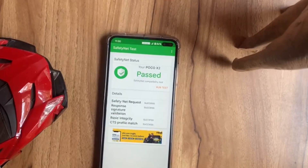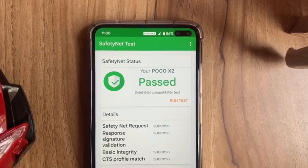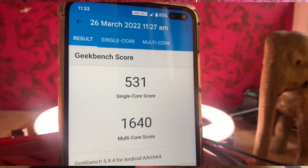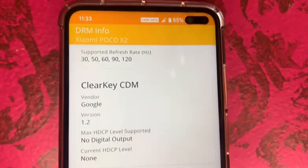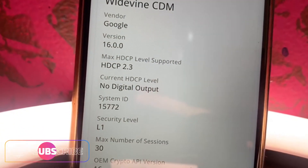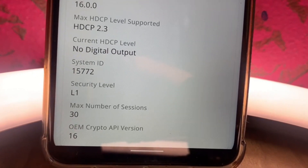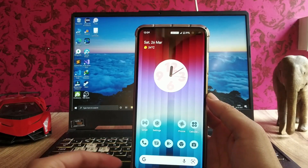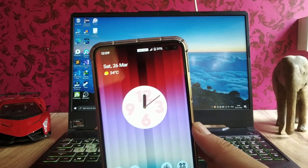Safety net status has passed and all the banking apps are running fine. The Geekbench scores are 531 single-core and 1640 multi-core. On DRM info, we get Widevine L1 certification, so all apps support full HD playback — no issues there. Call quality is also great.